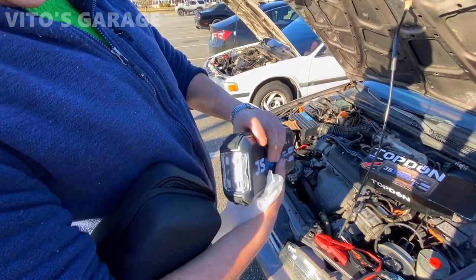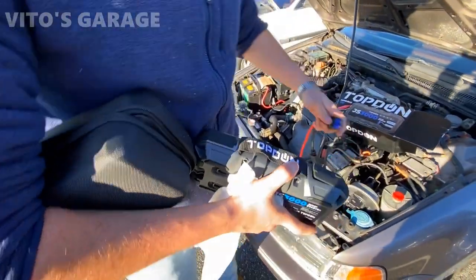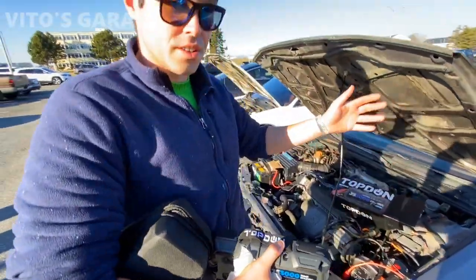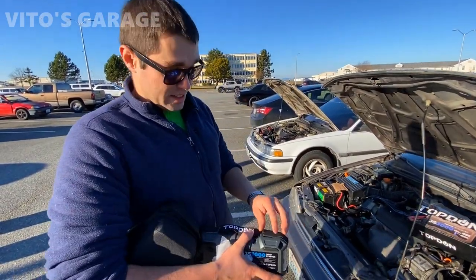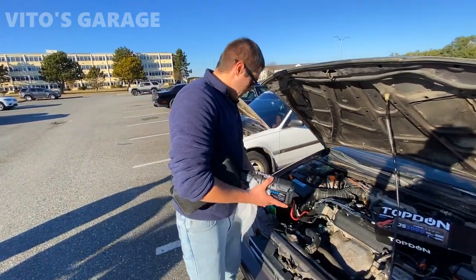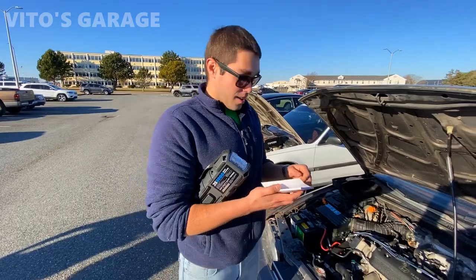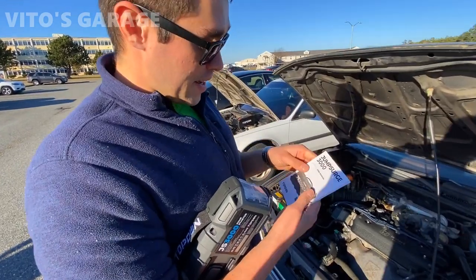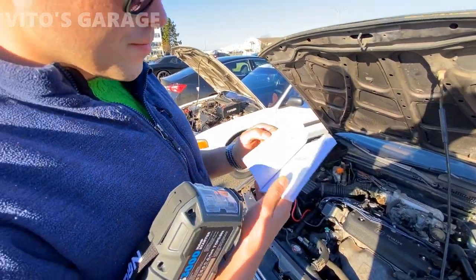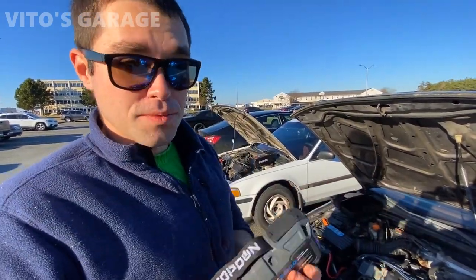It's got a bunch of outlets for charging, and there's also a built-in light, which is handy if you're working at night. This is where you connect your cables right here. It also came with a really nice manual with a bunch of different languages - whichever language you speak, it's probably in there. It's a good idea to read the instructions.